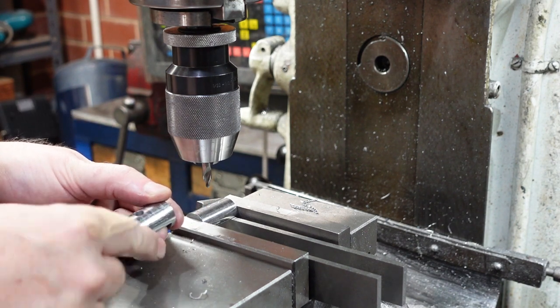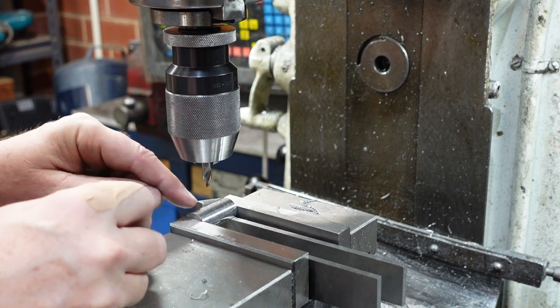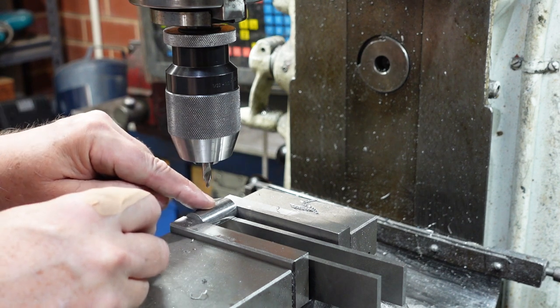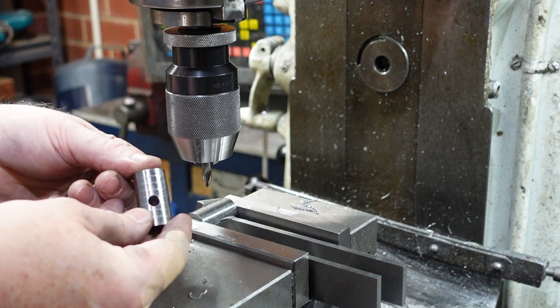Drilling into a convex surface is not a nice thing because the drill may push away, so I'm running a centre drill down there just to put a small dimple — it doesn't have to be big — which I can then run my drill bit through and give me my hole.